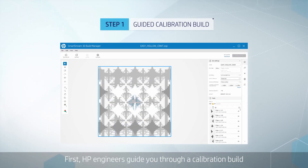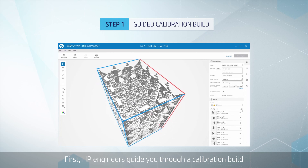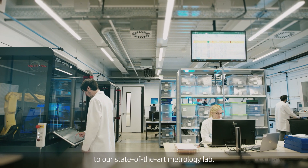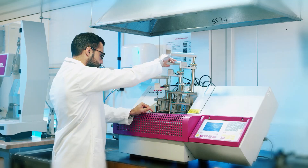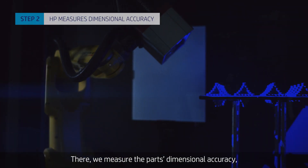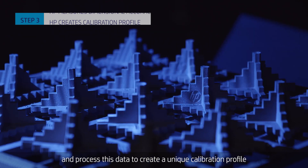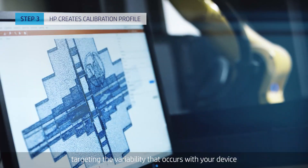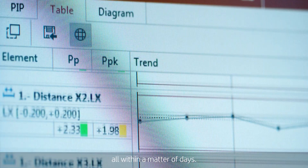First, HP engineers guide you through a calibration build and organize the transportation of the parts to our state-of-the-art metrology lab. There, we measure the parts' dimensional accuracy and process this data to create a unique calibration profile targeting the variability that occurs with your device — all within a matter of days.